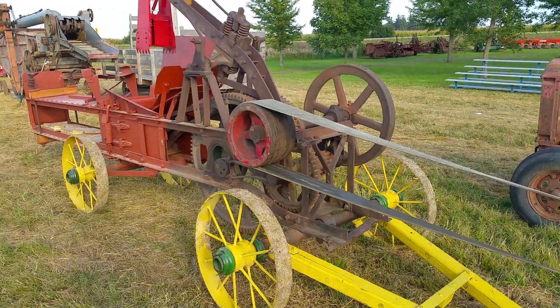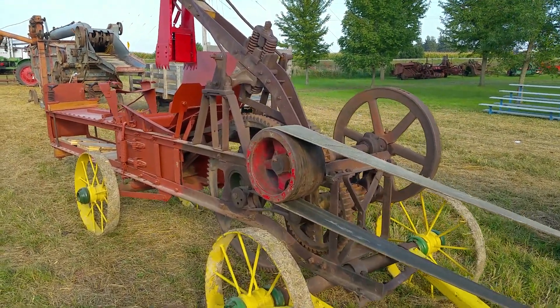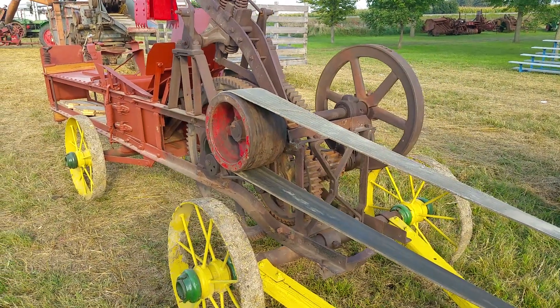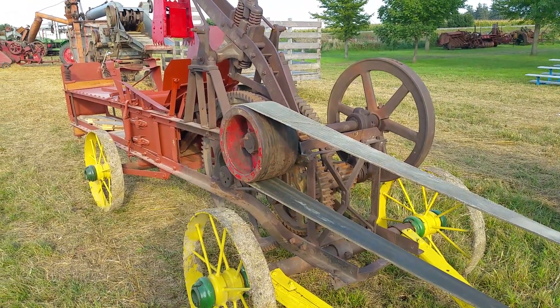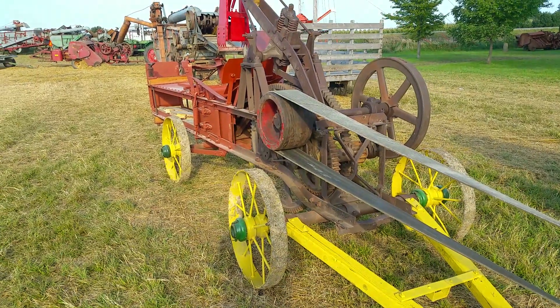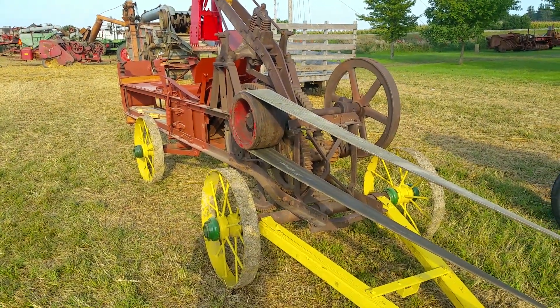We're going to talk today about how this belt operates this machine and what operates the belt. As you can see we've got a pulley and a large rubber belt on it. The belt is designed to take power from another power unit — maybe a stationary engine, maybe a large tractor, maybe a steam engine. This Dane hay press is made by the Dane company, which John Deere later bought out.